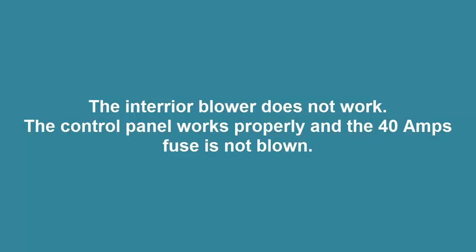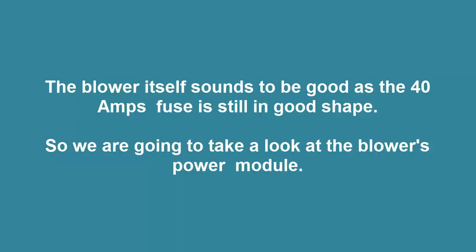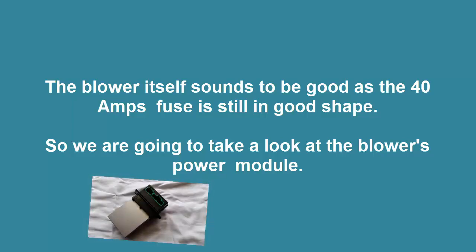The symptoms are: the interior blower does not work, the control panel works correctly, and the 40 amp fuse is not blown. The blower itself sounds to be good as the 40 amp fuse is still in good shape. So we are going to take a look at the blower's power module itself.